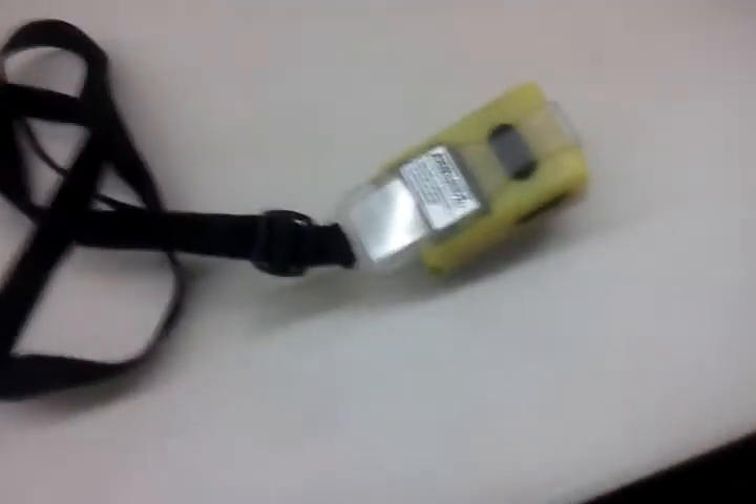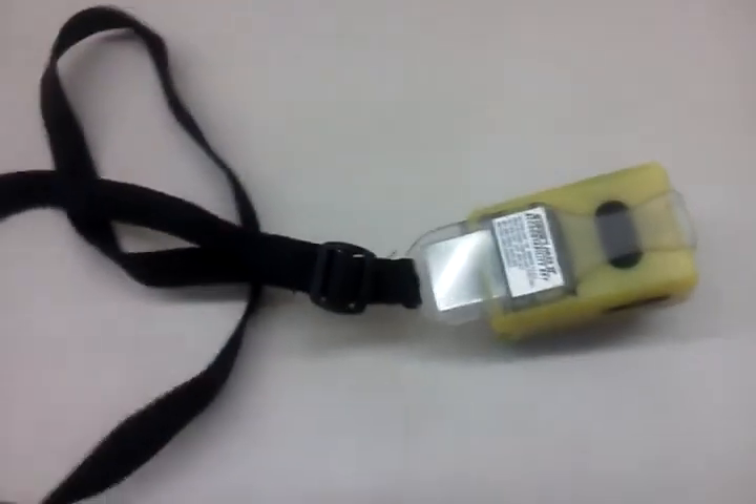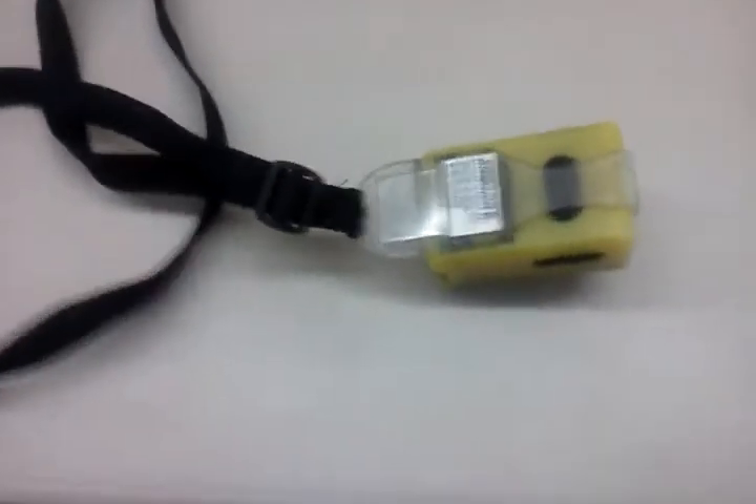Hello YouTube. This is Southend 3591. What I have here is a Super Pass 2 personal accountability device. All firefighters know what this is. Non-firefighters may not. This is your lifeline — to the non-firefighters, to let you know, as a firefighter, this is your lifeline.